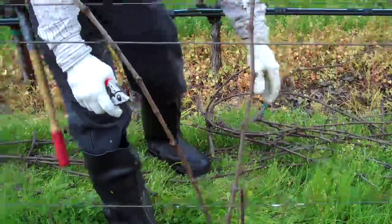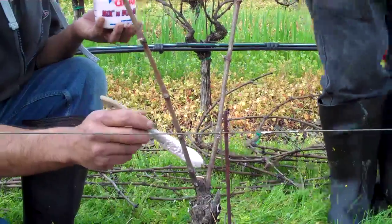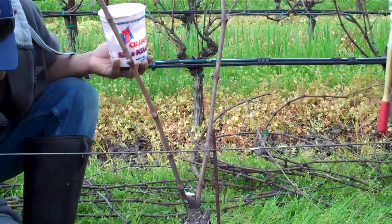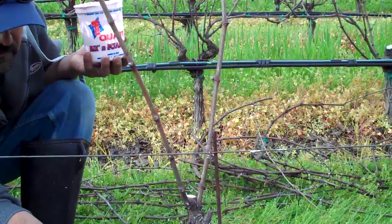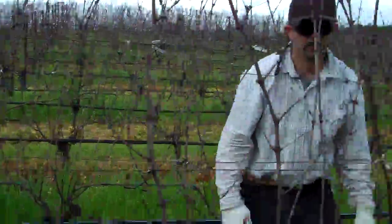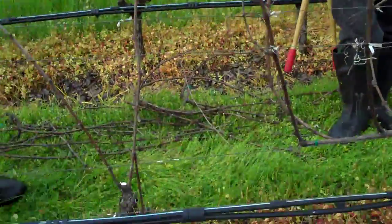Here Armando has selected two canes. The next step, which is a disadvantage of cane pruning, is that it will require a second pass to come and tie the canes to the vines. I would like to say thank you to Enrique and Armando for a fabulous demonstration.